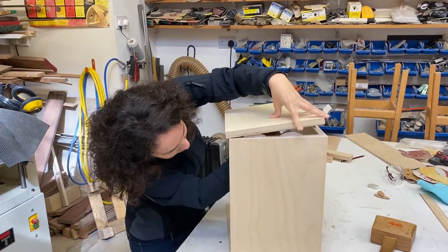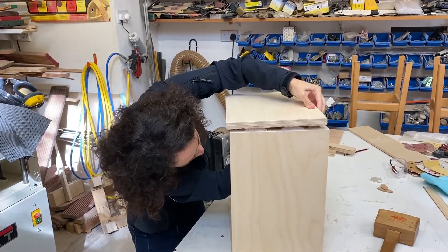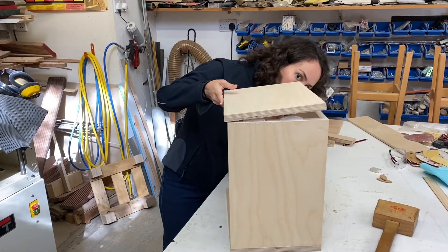Alignment is done very easily when you use a biscuit cutter like this, and you can assemble the entire cabinet without any visible means of joints, which is a nice finish to it.